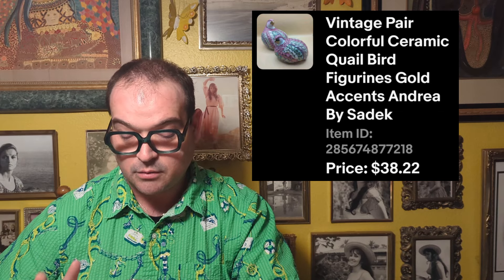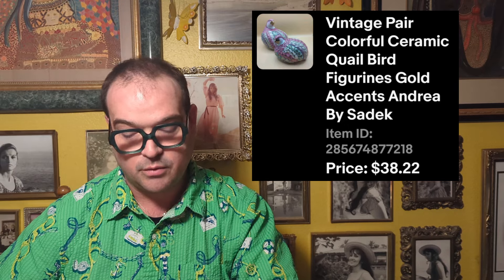Then there's the Andrea pair of quail. I sold a larger quail of the same design but a different colorway in my last What's Sold video. For these, there were two of them — I picked them up for $5.49 for the smaller and $4.49 for the larger — and wound up selling the pair for $38.22. A really nice profit on those as well.